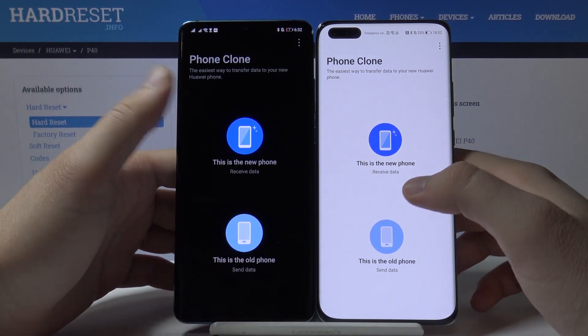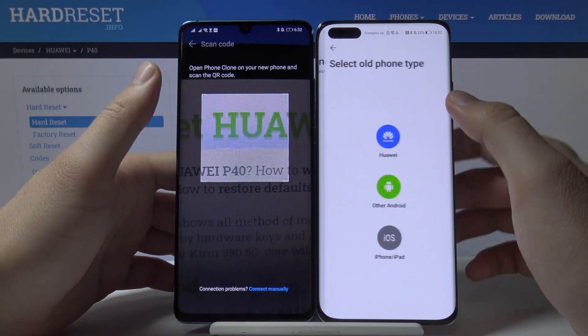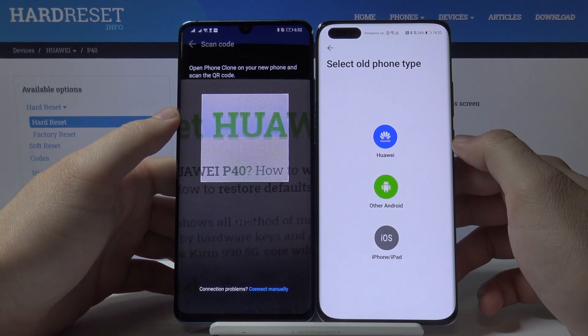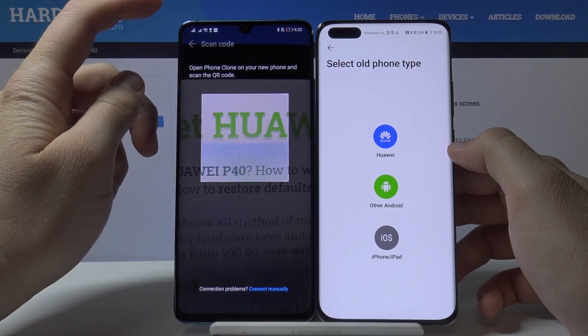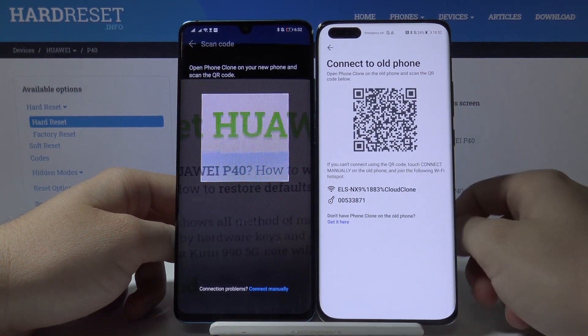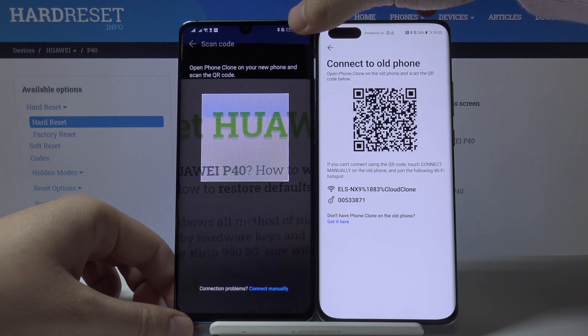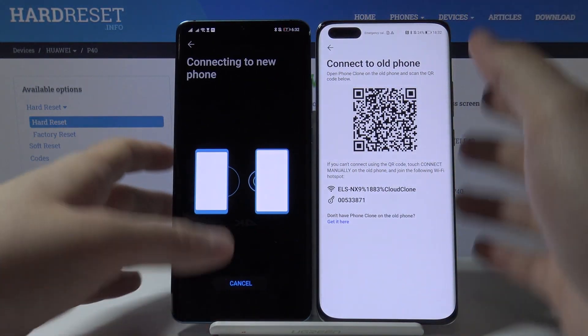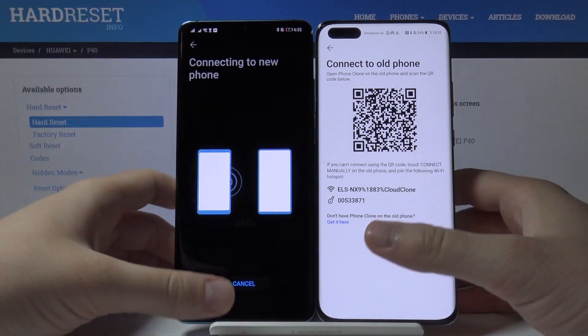Tap 'old phone' on your Android smartphone and 'new phone' on your P40 Pro. Right now we have to select the old phone type — in my case this is the Huawei P30 Pro. Tap on Huawei, then we have to scan the QR code and wait until our phones connect.